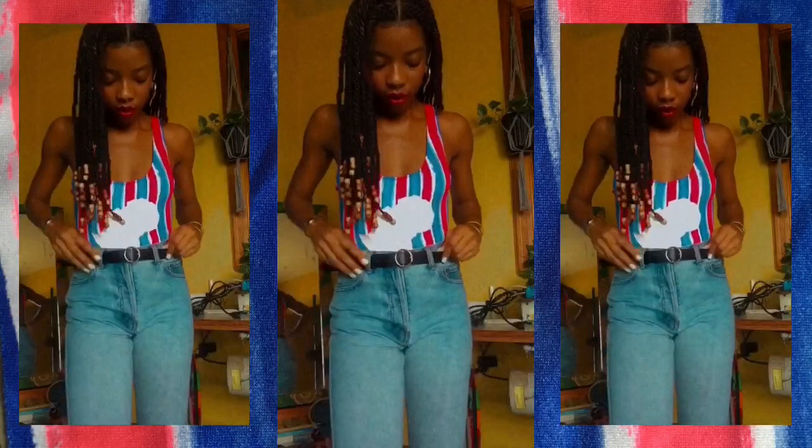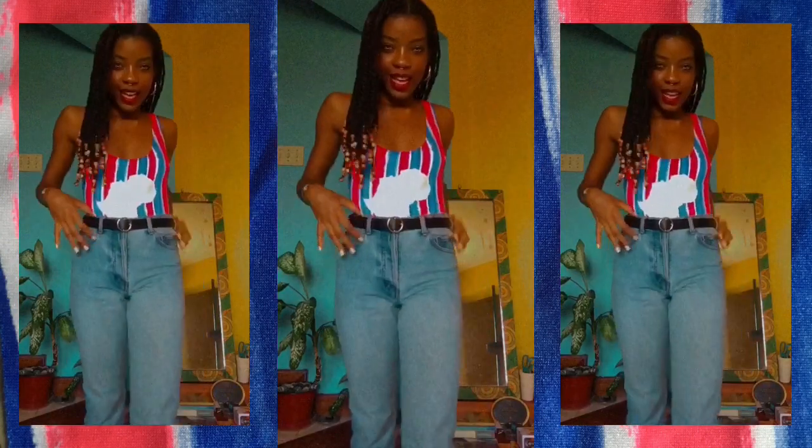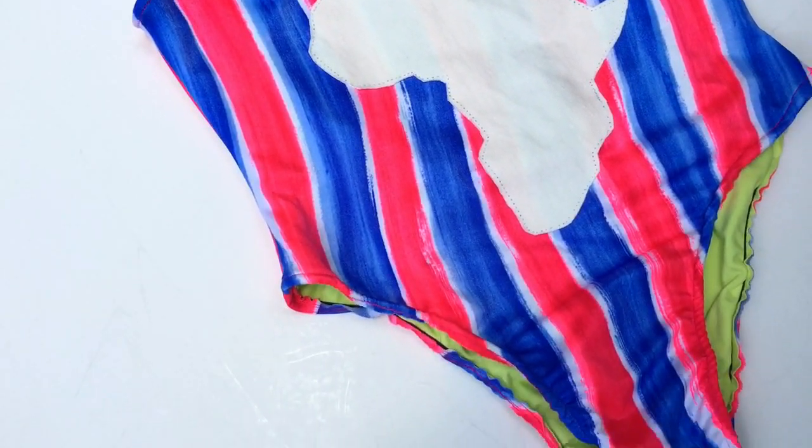Hey beautiful people! In today's episode of the Quaint Pursuit I'm gonna be showing you how to sew a monokini from scratch. I'm actually wearing it here with high-waisted jeans so it's multifunctional — you can wear it like this, or you can wear it at the beach, the pool, the river, wherever it is that you want to be. So if that sounds good to you then keep watching.